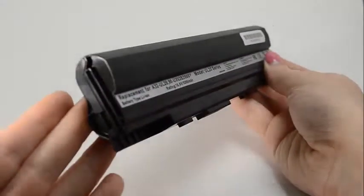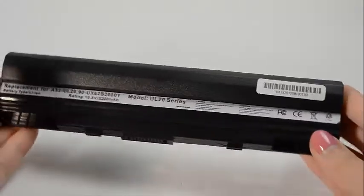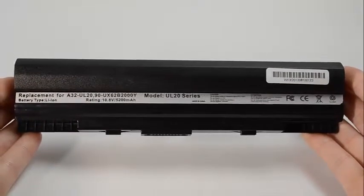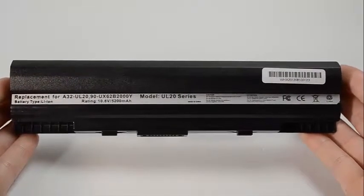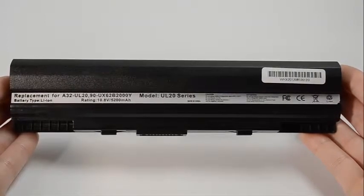All of our batteries ship from the United States, and all shipments placed by 6 p.m. Eastern Time ship the same day. If you're unsure whether or not this battery is compatible with your laptop, please give us a call and one of our customer service representatives will be more than happy to help in determining if this battery is right for you.